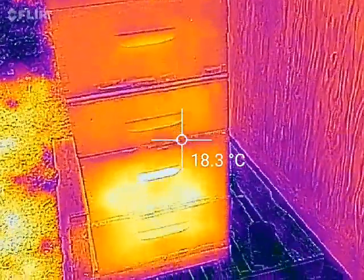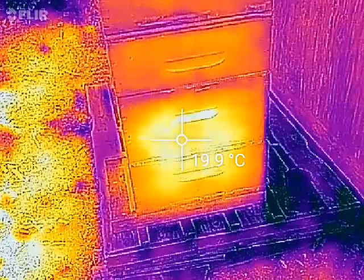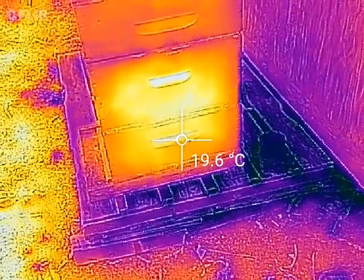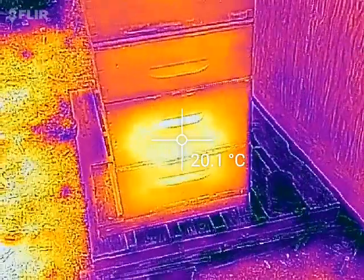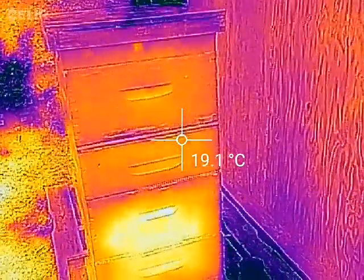The top deep is empty, and then down here it gets a little warmer, about 20 degrees. I don't know if that means the brood nest is down there, but we can say that for now and hope for the best.